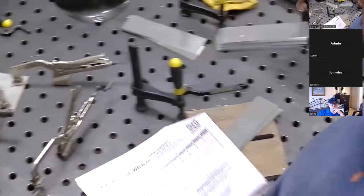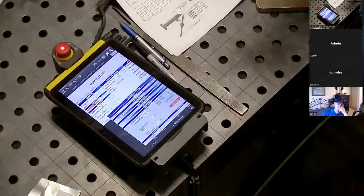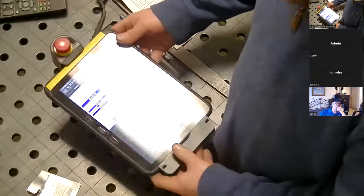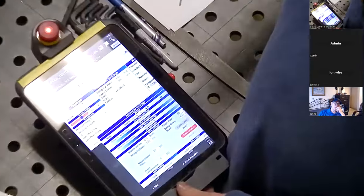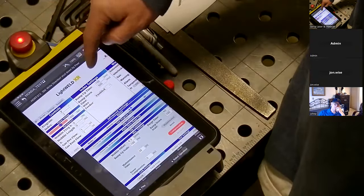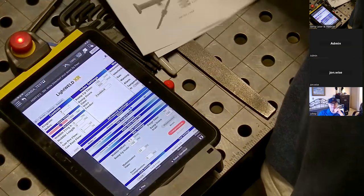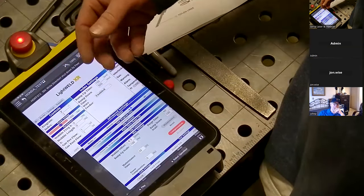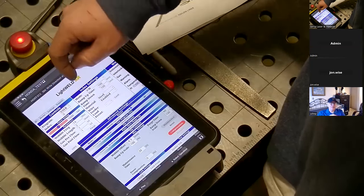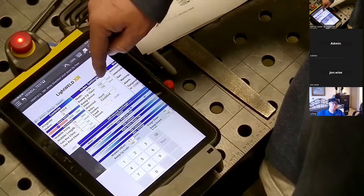That's how I set up my settings on the front face of the machine. There is another option — a tablet that's wireless and available, which allows you to access the LightWeld user interface. This interface lets you not only choose any of the settings on this chart, but also make custom settings — you're not limited to F2 through F5. You can choose a user index number, completely customize your own settings, and save them onto the machine.